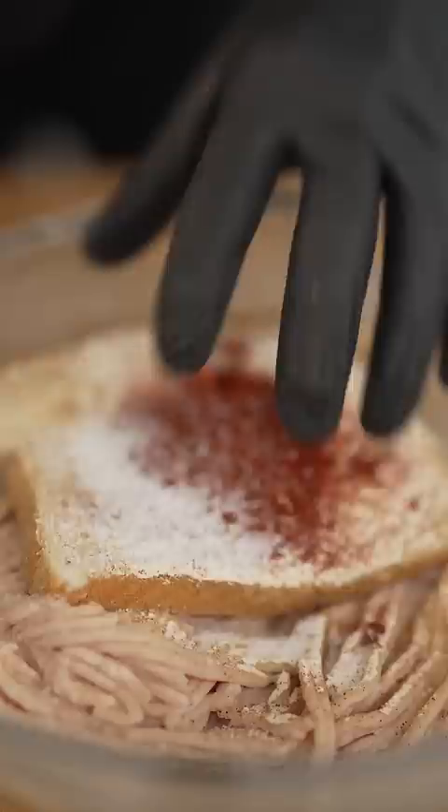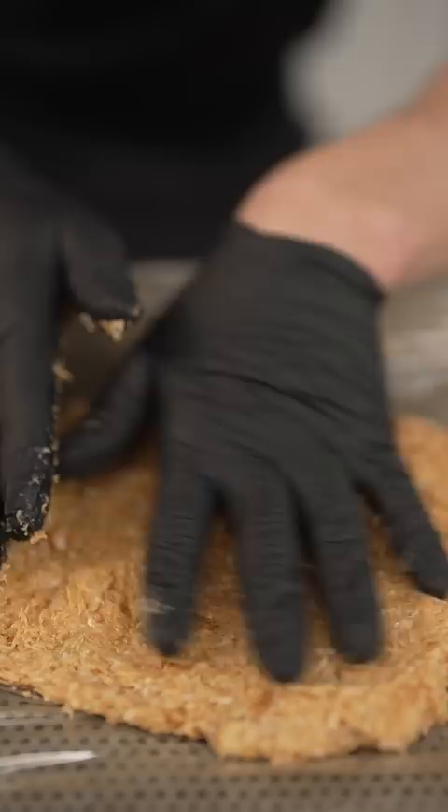Now onto a lined tray, spread to a half inch thick, then into the freezer for one to two hours. Then once frozen, we cut out our shapes.